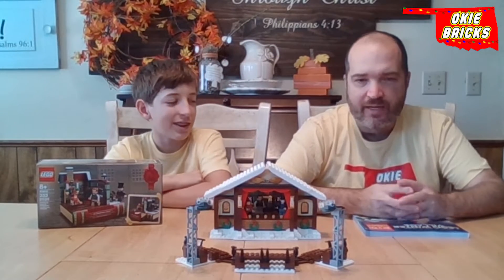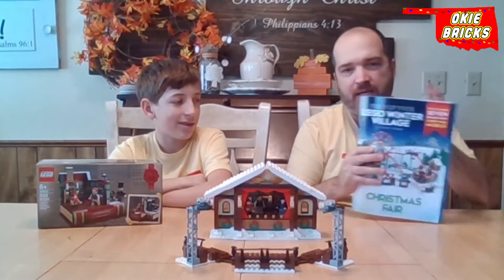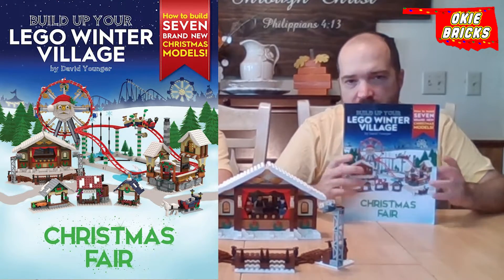I'm Isaiah, and that's Roger with Opie Bricks. Today we're going to talk about another one of David Younger's builds. The theatrical stage comes out of the Christmas fair book, Build Up Your Lego Winter Village by David Younger.